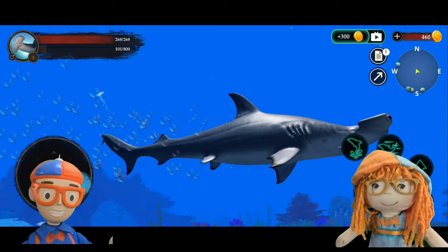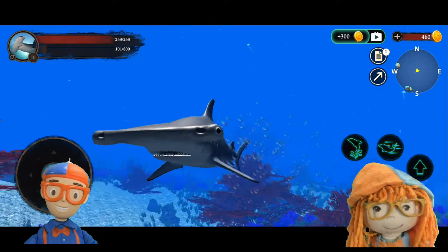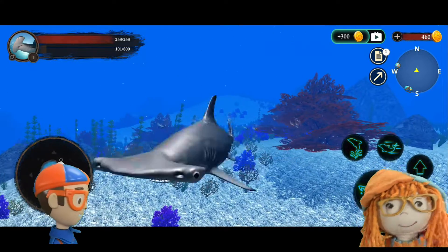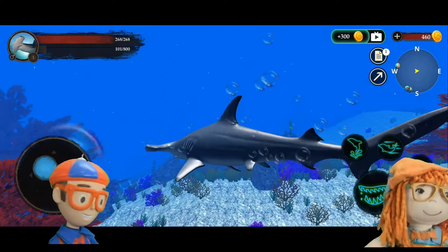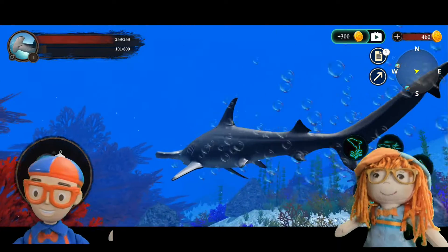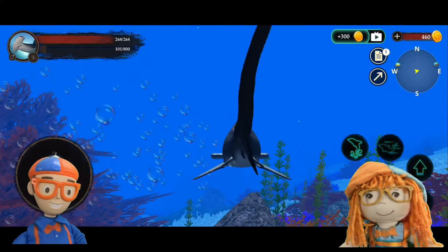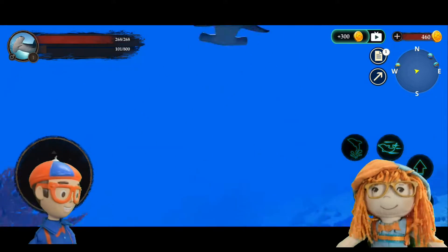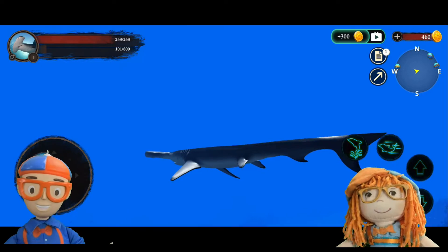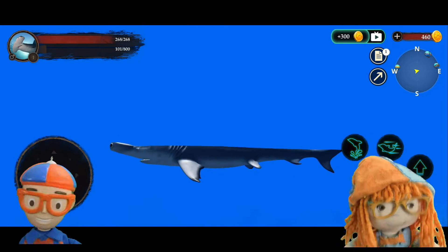Could you imagine what a group of 200 or more hammerheads would look like together? The most common type of hammerhead is called a scalloped hammerhead. They like to swim in groups called shivers. They gather together because there's safety in numbers, to protect themselves against predators such as killer whales. Could you imagine 200 sharks all at once?